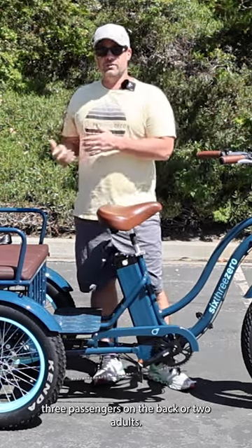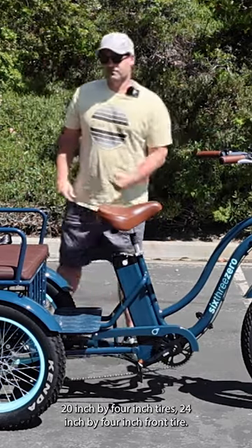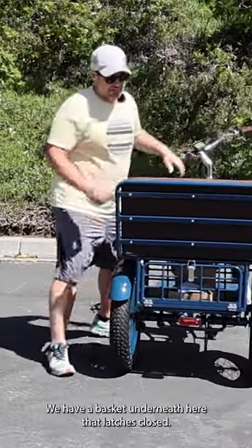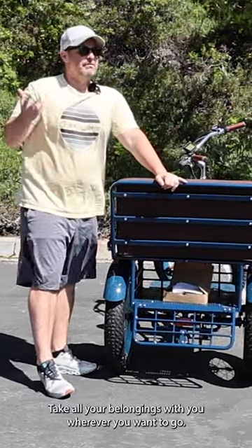Three passengers on the back or two adults. The tires are 20 inch by four inch in the rear and 24 inch by four inch up front. It sits lower in the rear, which makes it safer. There's also a basket underneath that latches closed so you can take all your belongings with you.